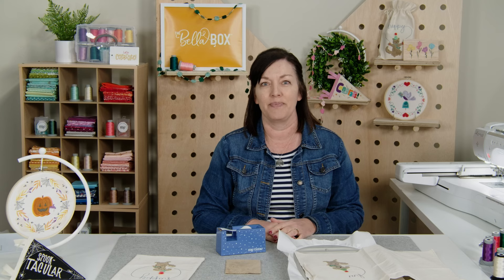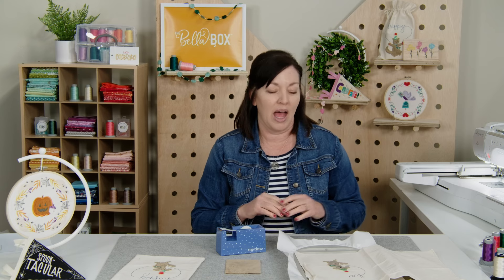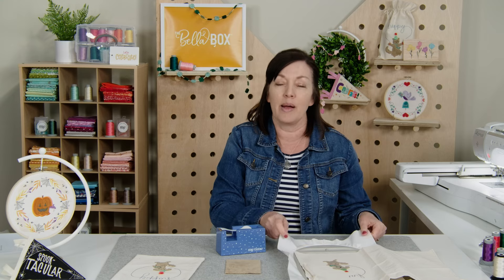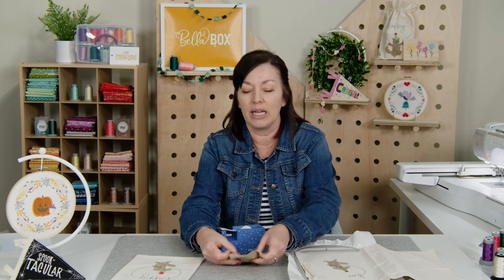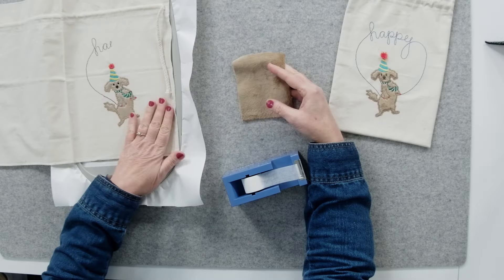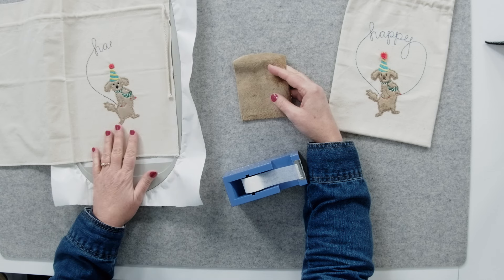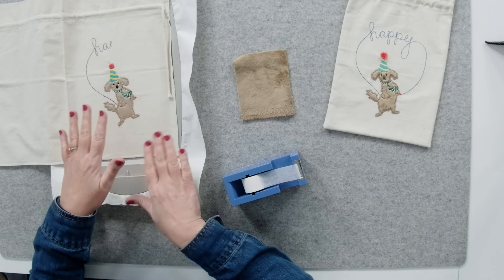Let's get started on these tips. First, you want to make sure that you choose a stabilizer that is a little bit sturdy because Minky can be a little bit stretchy. Fortunately, we also have this canvas bag, so that helps with the stretchiness.